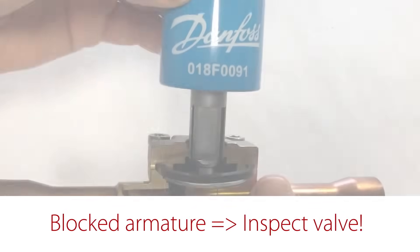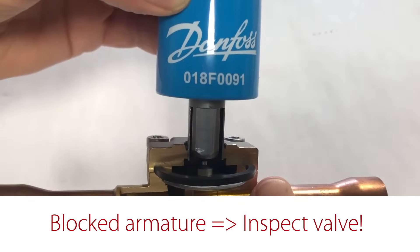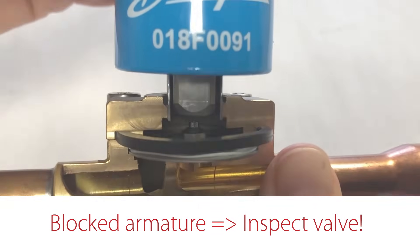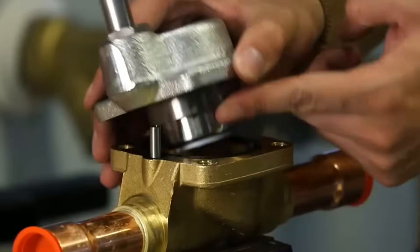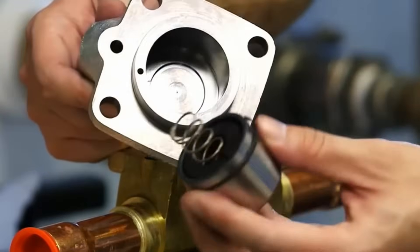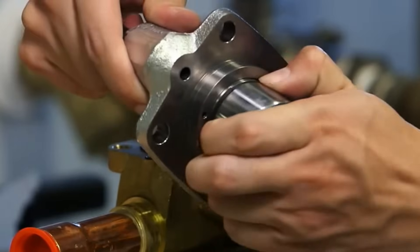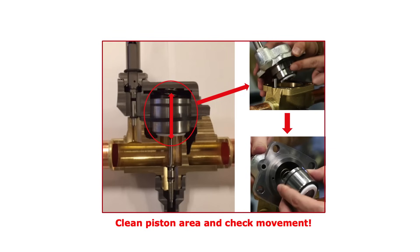In this case, you need to take the valve apart, if it is serviceable, to further inspect the valve and clean it if needed. If the armature is freely moving but the servo piston valve type will still not open, then you need to take the valve apart, if it is serviceable, to see if the servo piston is blocked, as seen here in this example. If needed, clean the internal valve area and parts and ensure that the servo piston is freely moving.